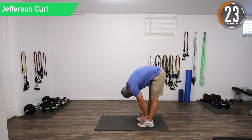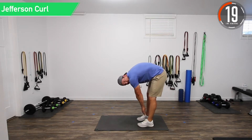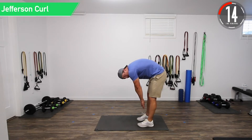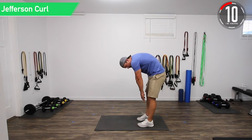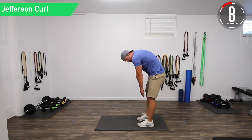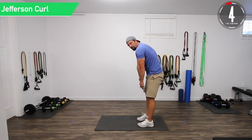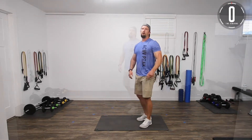Then slowly start coming back up. If you need to on the way up, you can slightly bend your knees — it's a little tough keeping them straight, so a little bend is fine. Come up vertebra by vertebra, nice and slow, really feel that stretch out. Take a nice big deep breath. All right, we've got 10 seconds and we're going into a pectoral stretch.